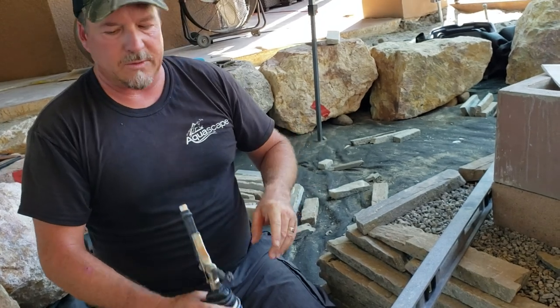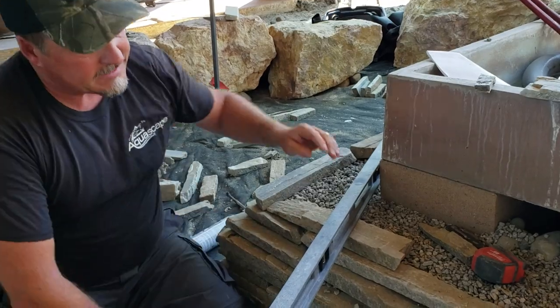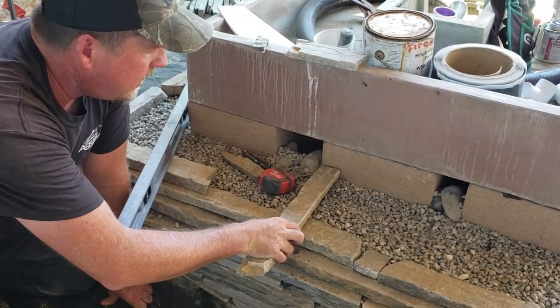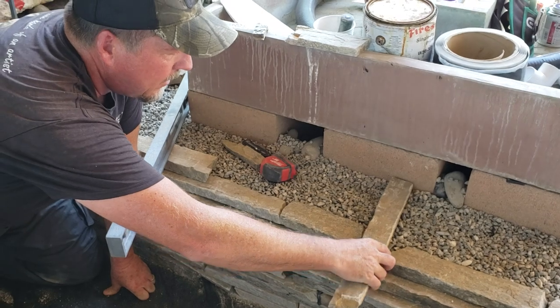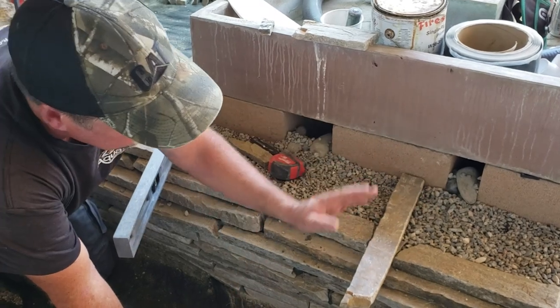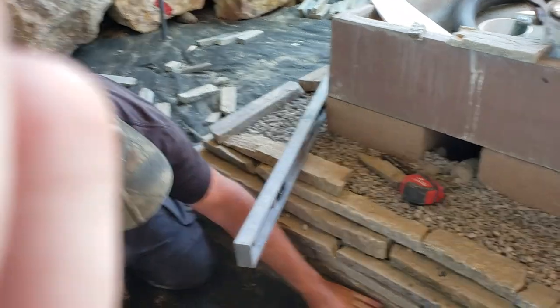A couple of things we did that you can't see here: underneath this layer we put in what are called dead men. What a dead man does is it goes all the way across like this — see this piece here, it would make a dead man if it went all the way over like this. The gravel pushes down against that and holds the wall from toppling forward. So we've got dead men throughout the base going all the way around.